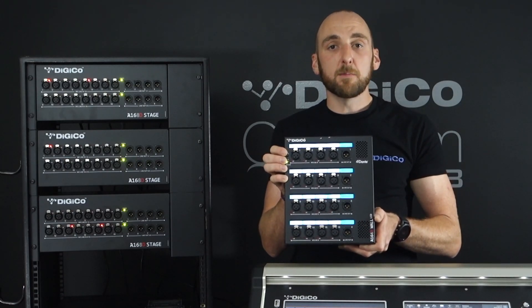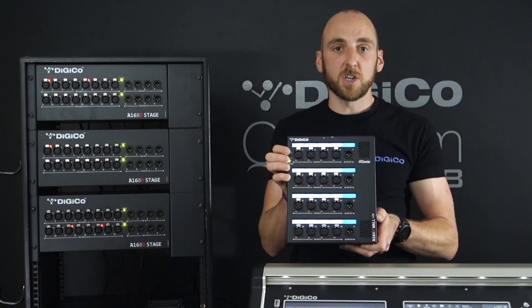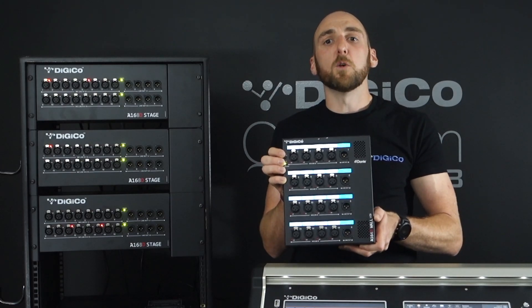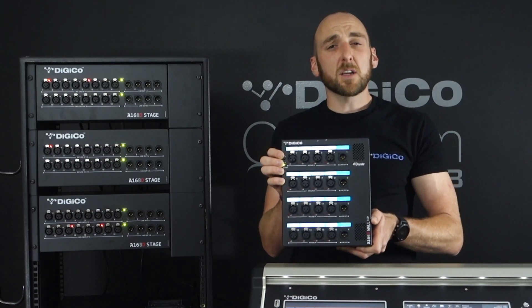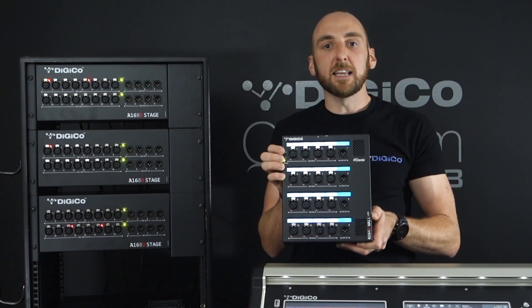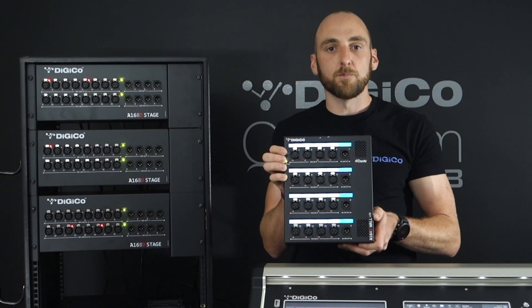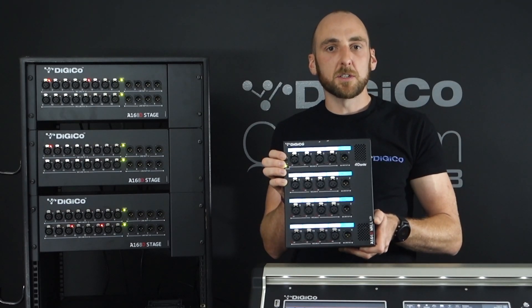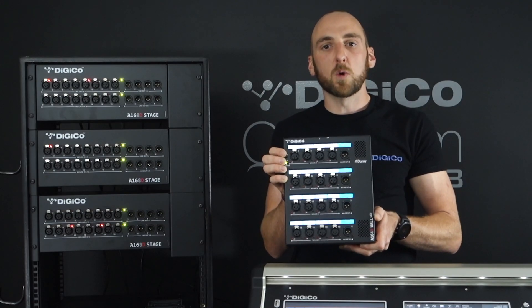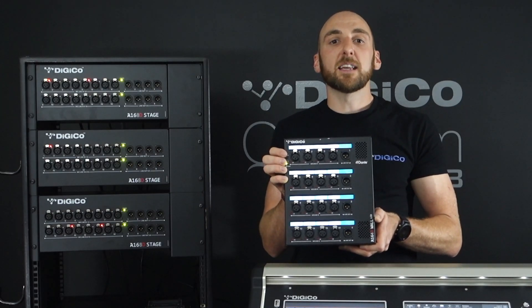Brightness controls are available to dim the LCD label displays when not in use — perfect for adjusting or putting into dark mode before the show begins. Just like the A168D, the +48V phantom power with LED indicator, gain and pad options are all controlled over the Dante network from the console. And for mission critical applications, the primary and secondary Dante network ports can be configured for redundant operation, ensuring you always stay connected.